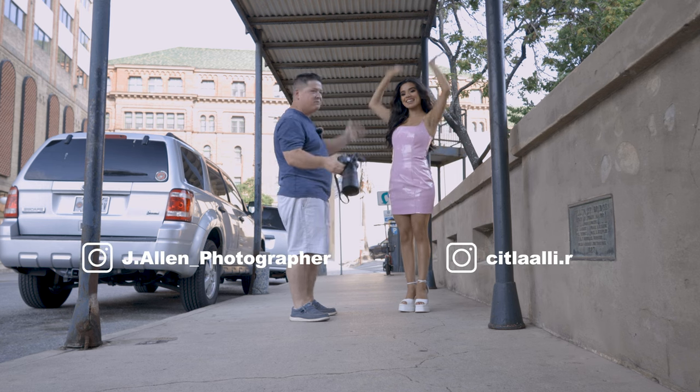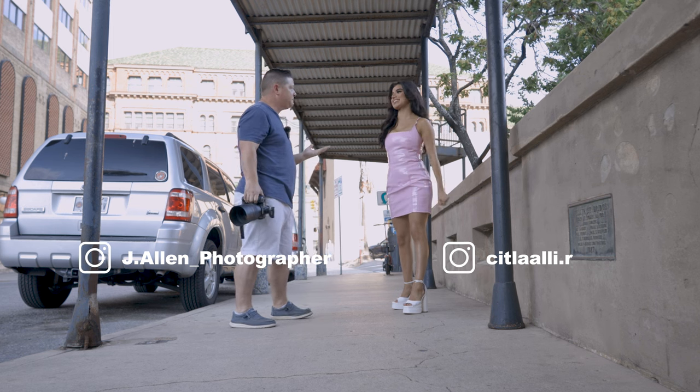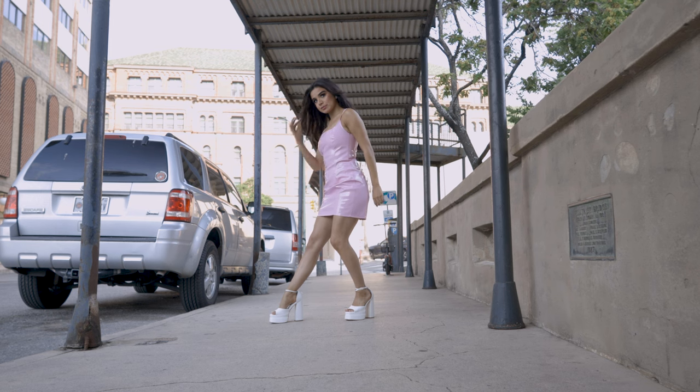and I'm working again with beautiful Lali. Thank you so much for working with me again, let's have some fun. We got two different looks, right? Yes, we got two different looks. Let's get going, yeah? Already looking good.